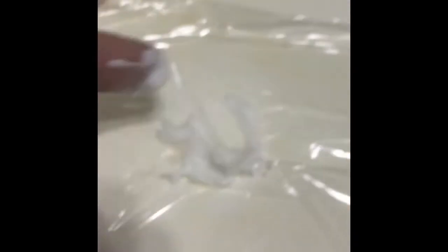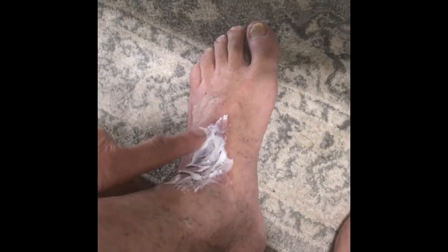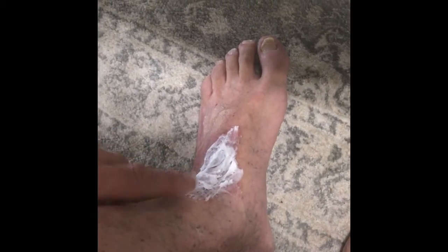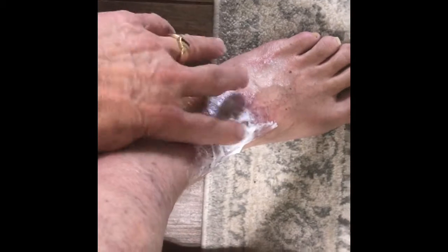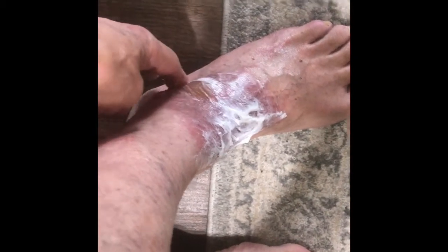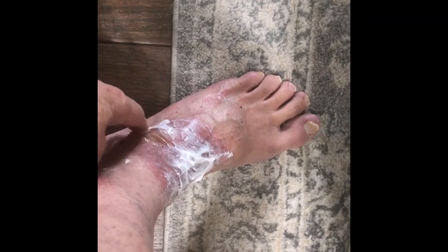You just pile it on there. And then if you need to, you can use a nonstick Teflon nonstick bandage and use a stretch gauze to hold it onto your foot, ankle, arm, or hands — wherever you might be burned. Hopefully you'll never have to go through this, but if you do, this is how it's treated.